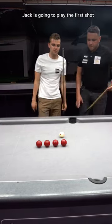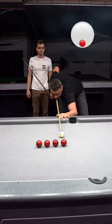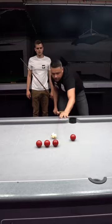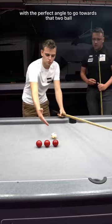Jack is going to play the first shot just below the middle of the table with medium speed. As you can see, he's played the shot very well because he's left with the perfect angle to go towards the ball.